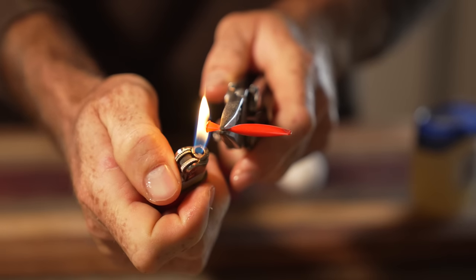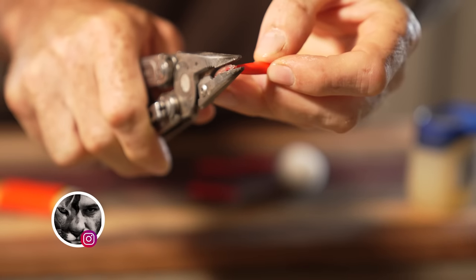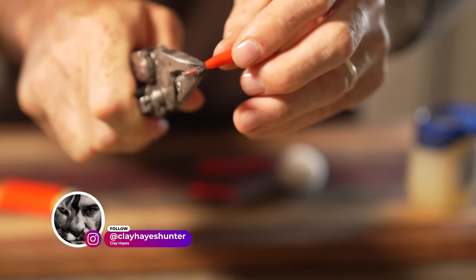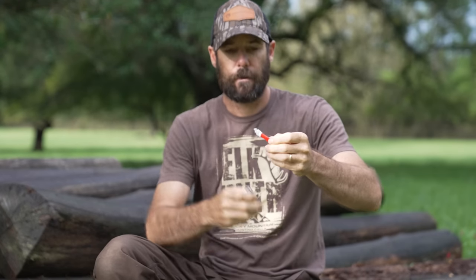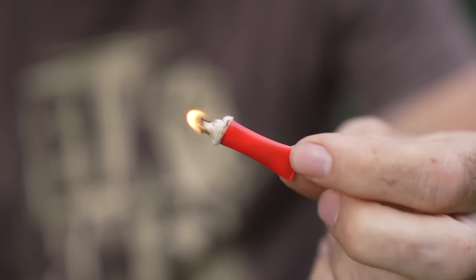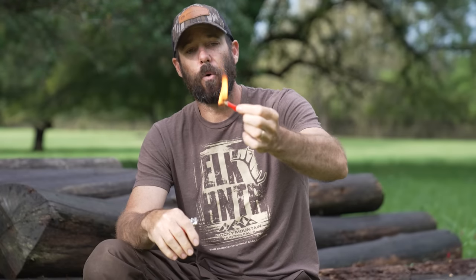Once they're in this sealed state, they'll stay like this for basically forever. You can throw them in your pack — they're really handy to have and they last forever. Whenever you need them, just grab one out of your pack, cut the top off, pull a little bit of the cotton ball out, and get it going. You're going to have all of the benefits of the cotton ball soaked in Vaseline, but in a much cleaner, more tidy little package. You can throw these in your pack, in your pocket, keep them in your emergency kit, and they burn for quite a while.